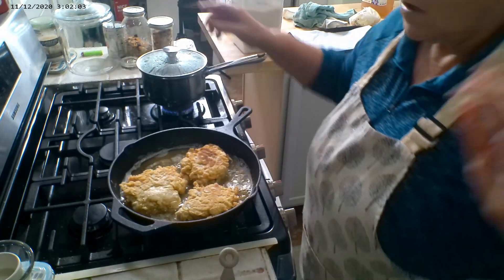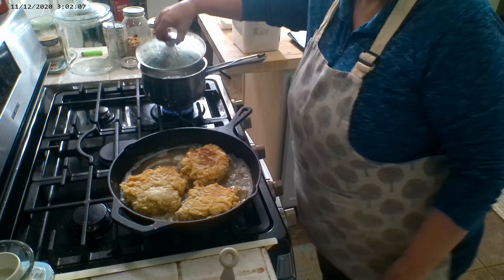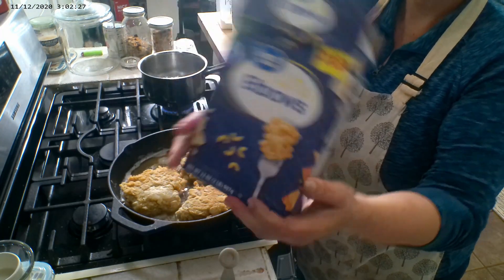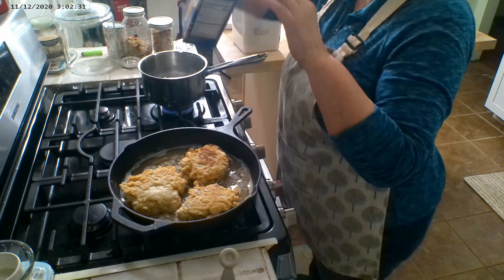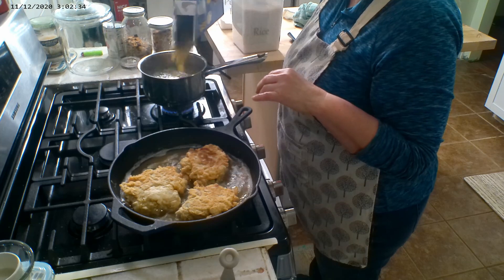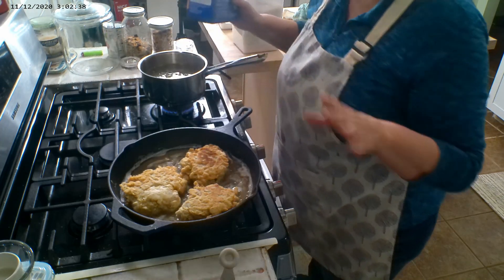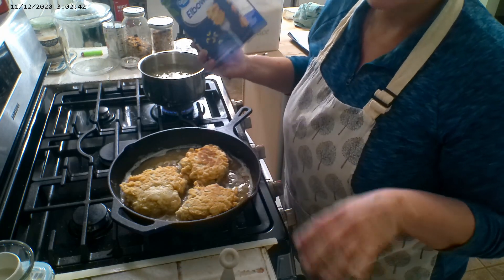Our pasta water is boiling. This is actually a two pound box — I've already used one pound — so I'm just going to use a little bit more than half, probably about 10 ounces.